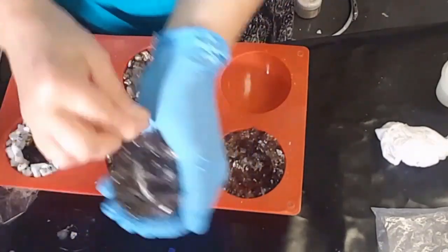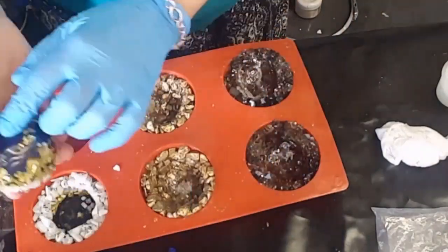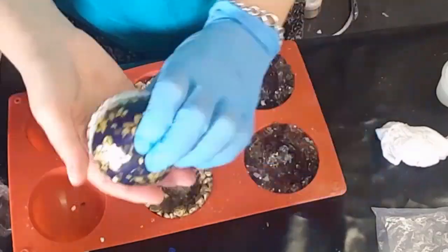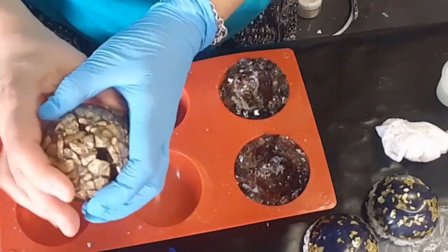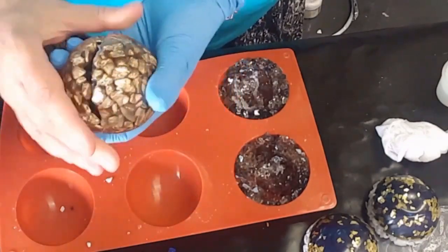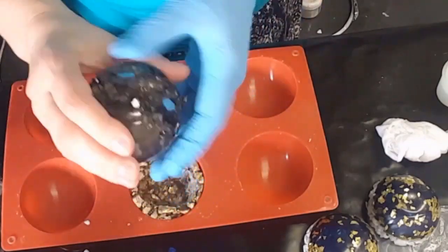I'll show you now what they look like. The idea was to put the two halves together and make them into Christmas decorations to go on the tree, but they were really heavy so I decided against that. The white and blue ones are absolutely gorgeous — I really love them. They'll be used as candle holders instead. I hope you like this video — maybe you'll give it a go, just something new and different. Thanks for watching!